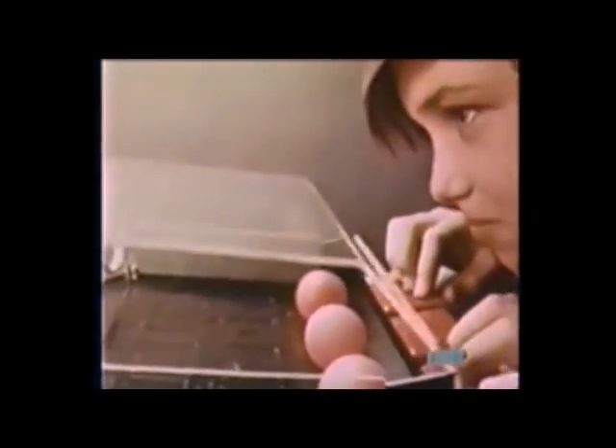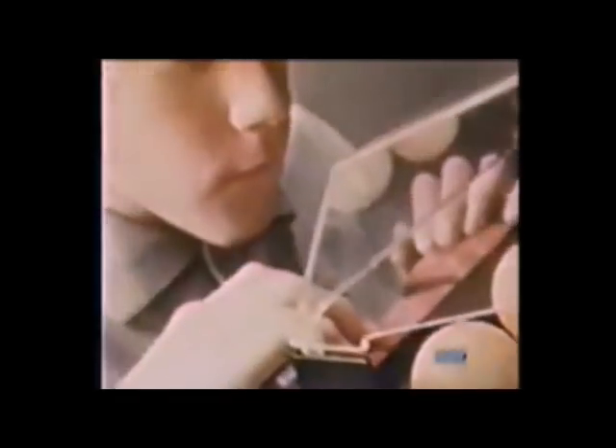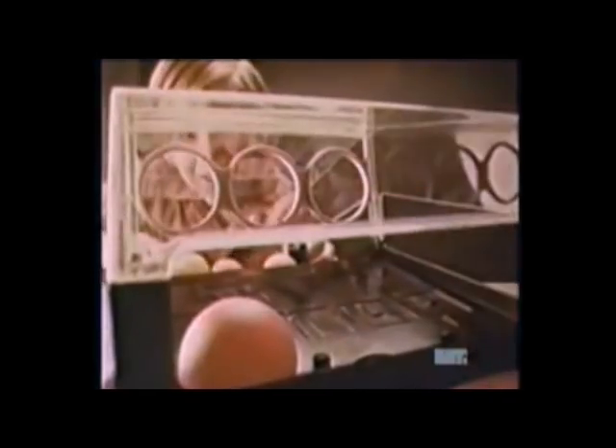Parker Brothers' new Gnip Gnop is very easy to play. You simply try to gnip your three balls through the hoops into the other side. And the other guy tries to gnop his three balls into your side. But while you're gnipping, he's gnopping. You're trying to outgnip him while he's trying to outgnop you.